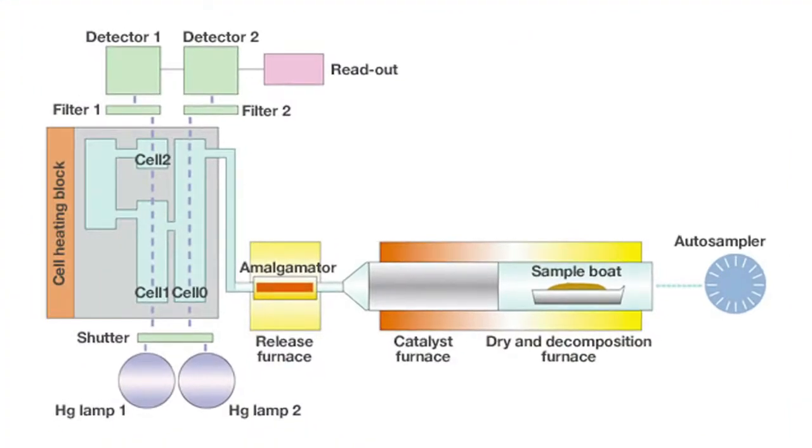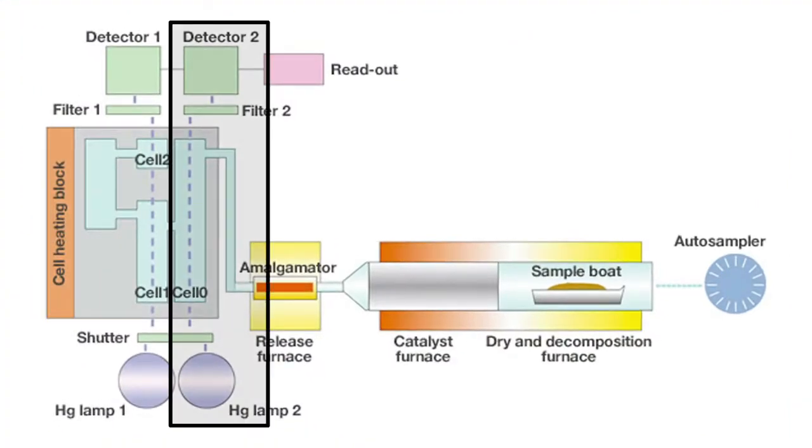For labs that need ultimate sensitivity, a tri-cell version of the DMA80 is available. That system includes an additional cell and a second detector.